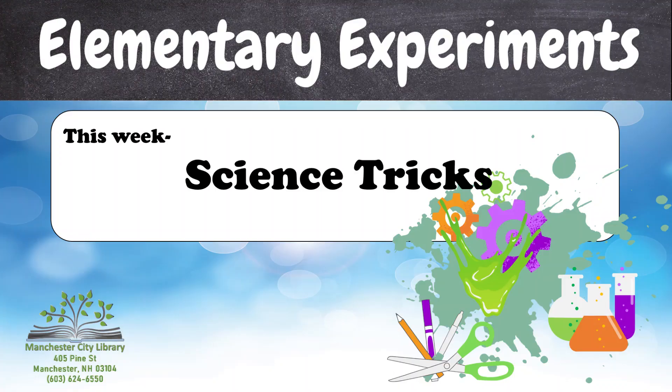Now that we've covered all of that, let's get into this week's Elementary Experiments theme. Welcome to this week's Elementary Experiments, where we are going to be doing some science tricks.